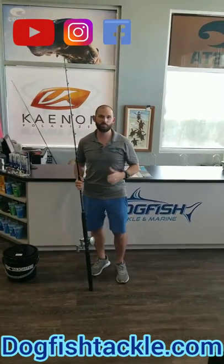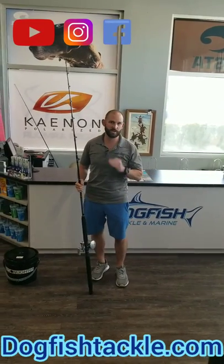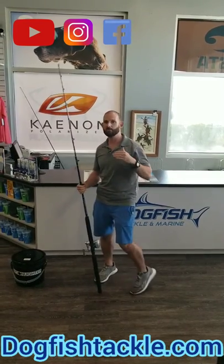Please do not go buy a fighting belt because you got your butt kicked on a big grouper and you think that a fighting belt is going to help you apply more pressure to the fish. It's not — it's only going to work against you. Let me show you why and how.